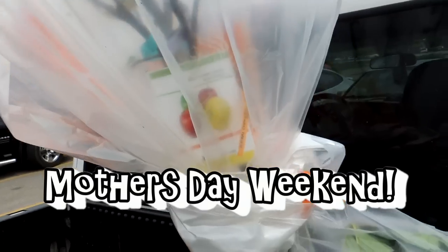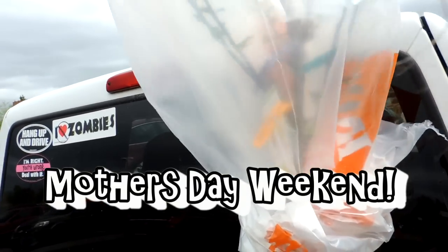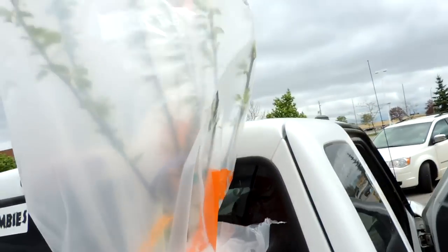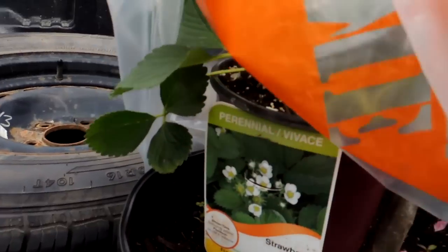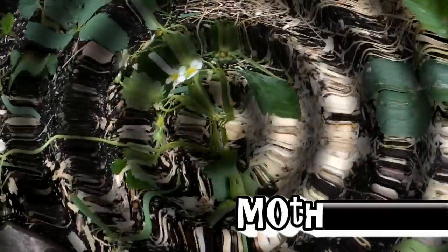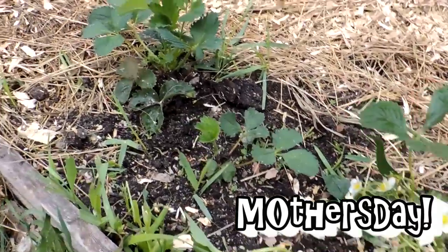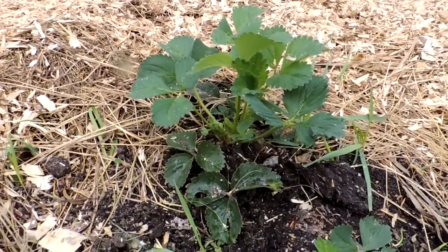Look what Papa got me for Mother's Day — it is a semi-dwarf apple tree that apparently grows four to five kinds of apples. Yes, I'm sure it's a hybrid, but they were nice enough to wrap it up for me. I also have three new strawberry plants I planted yesterday to go along with the three that came back from last year. That one's actually got buds on it.